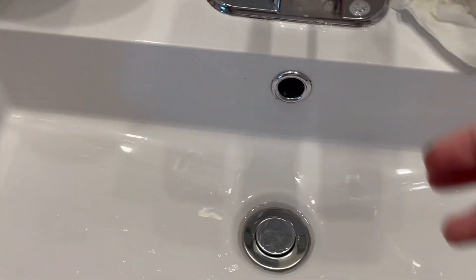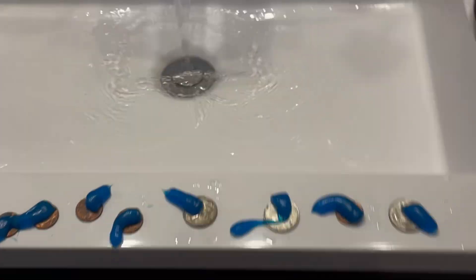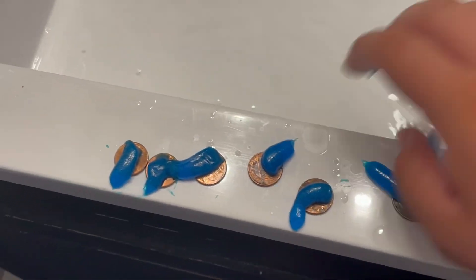We're gonna close this down and let the water fill up a little bit. Let's throw the coins in now — and I mean throw. Look, we're throwing them all in. I'm gonna have to clean the sink.